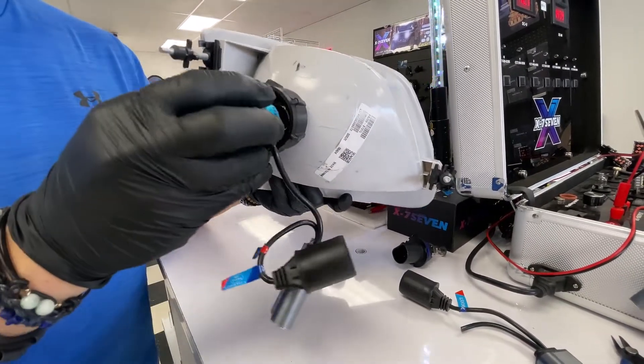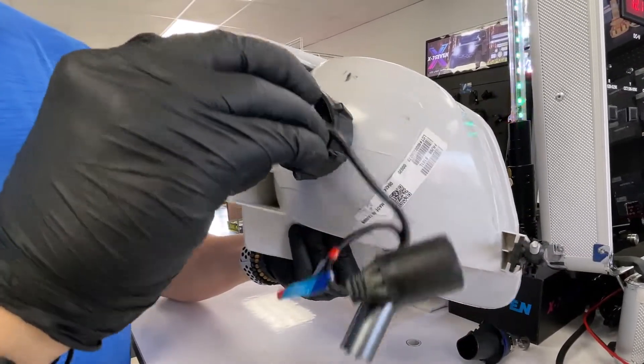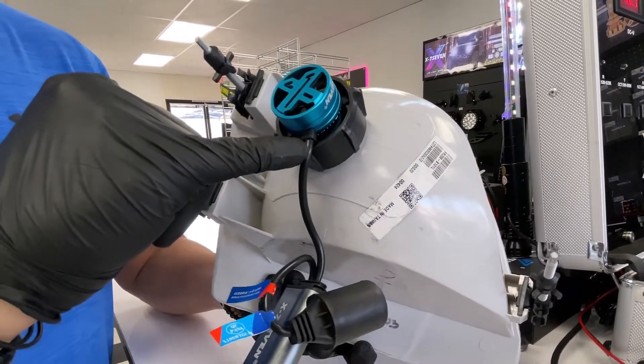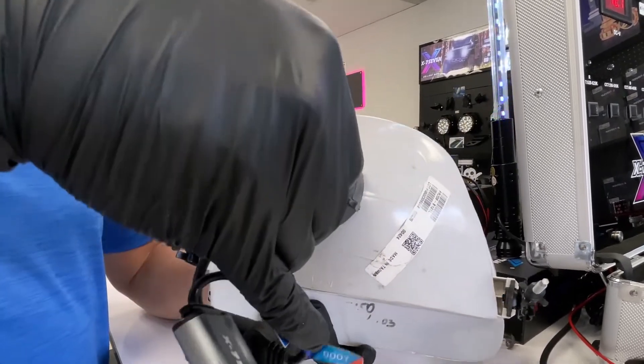Now go ahead and insert the bulb. The bulb with the guides — without forcing anything, it has to be inserted. There it goes. You will notice that my wire hits a little bit of plastic over here — go ahead and bend it.